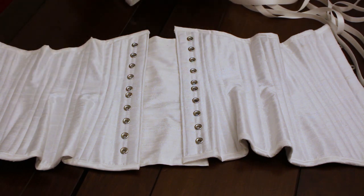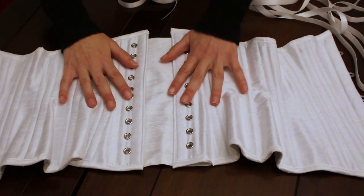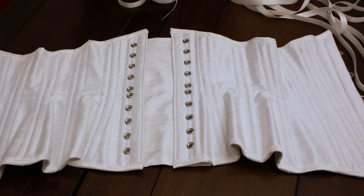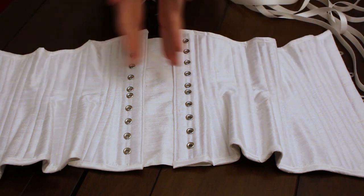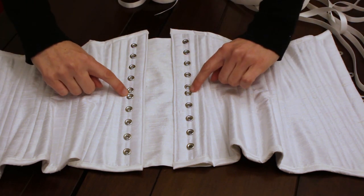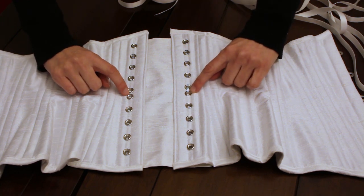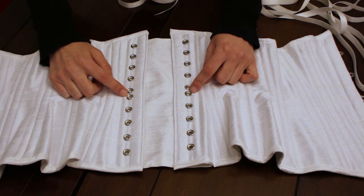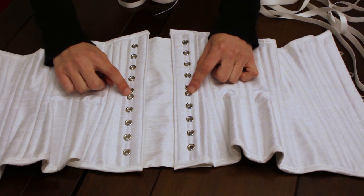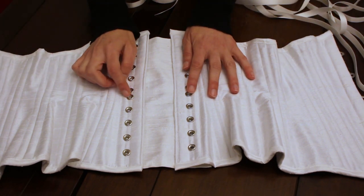I'm doing this upside down so that it looks right side up for you. One thing that's important is that you want to figure out where those long pieces that you're going to tie are going to go. In this one I have put two grommets closer together at the waistline of the corset. Those two grommets may or may not be closer together in your corset — if they are not, that's fine, you get to choose where that goes. Just make sure that it's at your waistline.